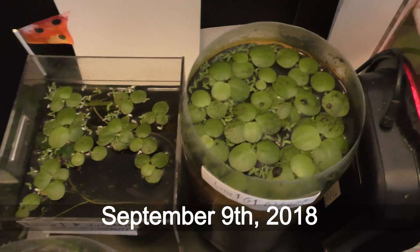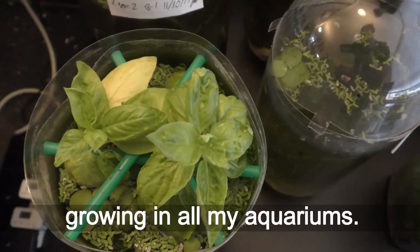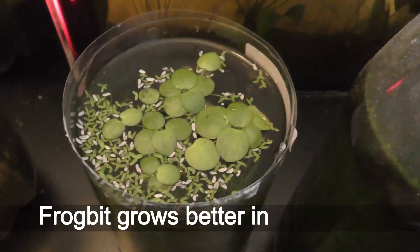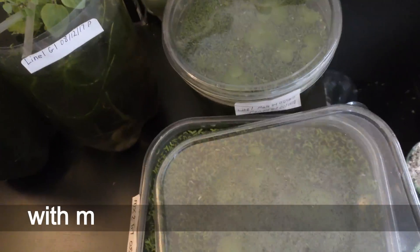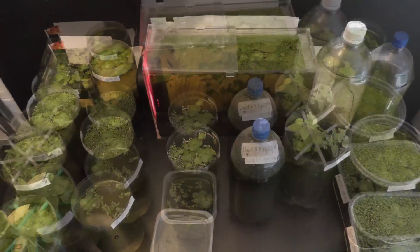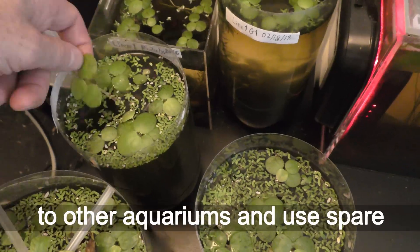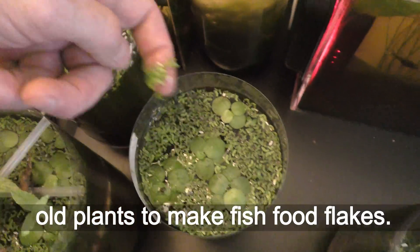September 9th, 2018. I have frog bit plants growing in all my aquariums. Frog bit grows better in aquariums with more space, light, and nutrition. I move frog bit plants as necessary to other aquariums, and use spare old plants to make fish food flakes.